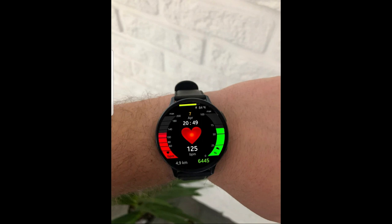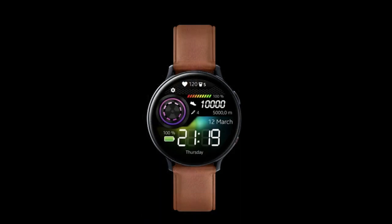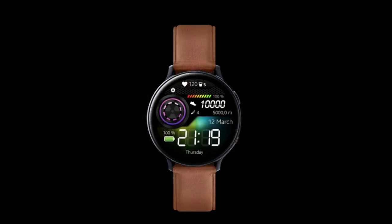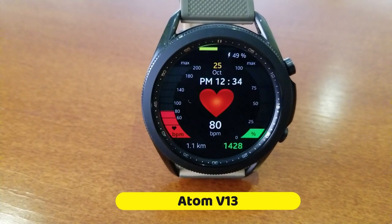He has a huge promo going on right now with about half of his designs being completely free, at least for a limited time. I'm going to showcase two designs I really liked that will remain free until October 31st, and I'll provide direct links to these two watch faces as well as a link to his storefront where you'll find over two dozen more free designs.